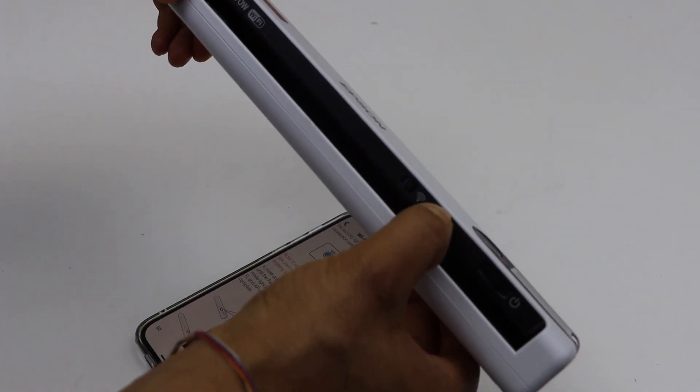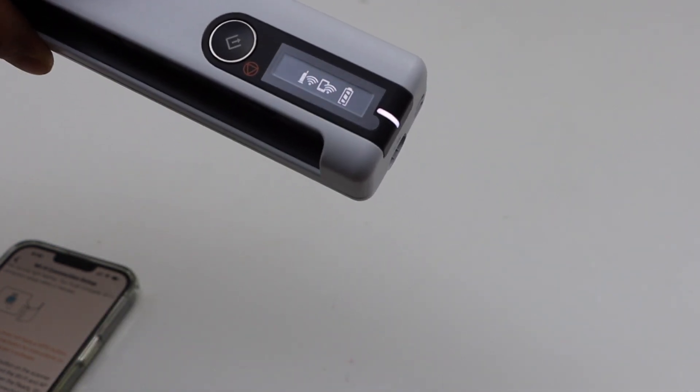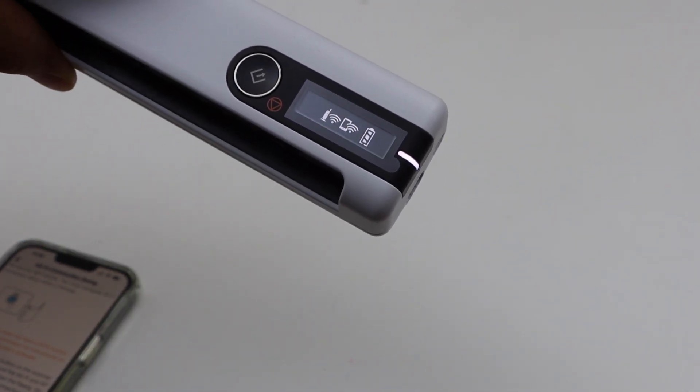Press and hold it, then just release it. You can see the wireless is connected and it is displaying on the screen.